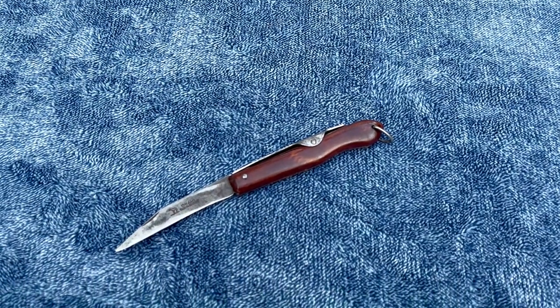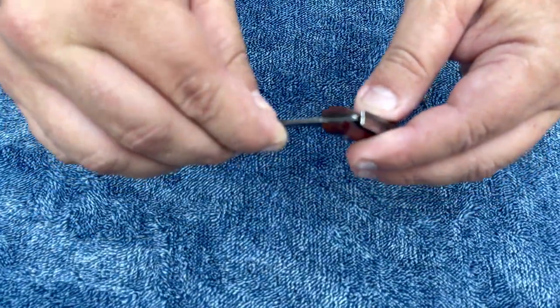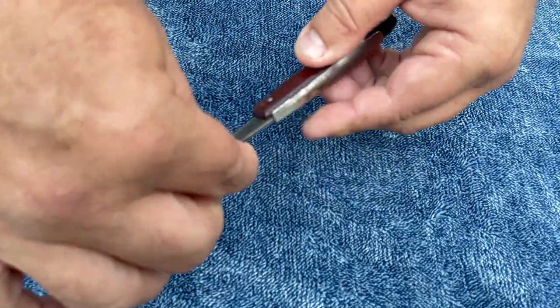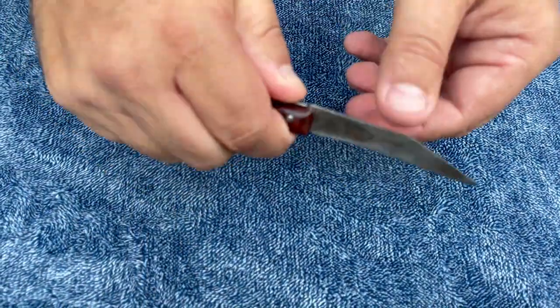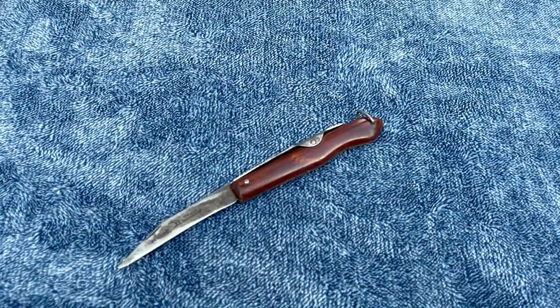It's called a lock back knife and it's supposed to be a ratcheting knife, but mine doesn't ratchet. That doesn't look like any sort of a ratchet in there. It just opens and closes, but that's how you lock it — by pushing down here it doesn't open. It's a basic little South African pocket knife.